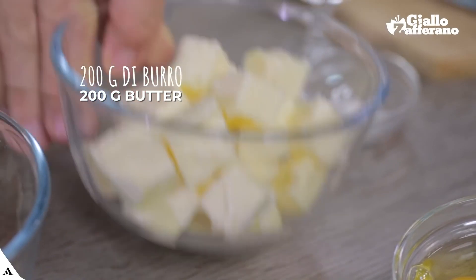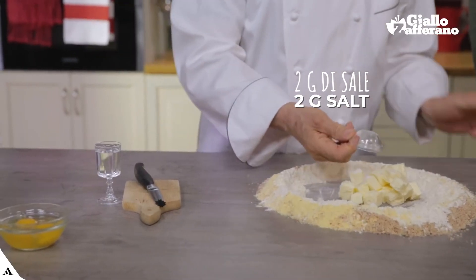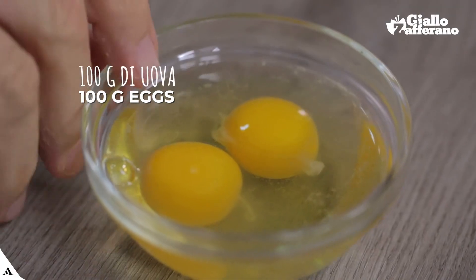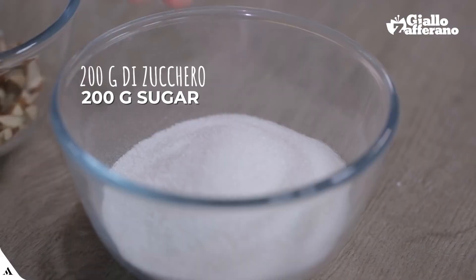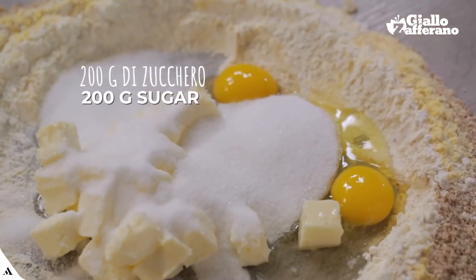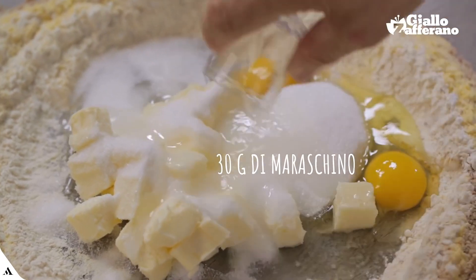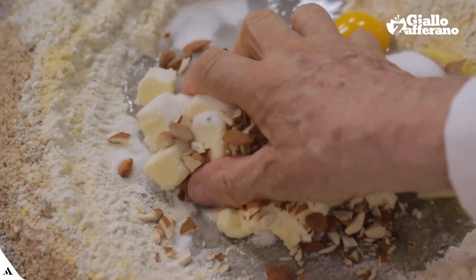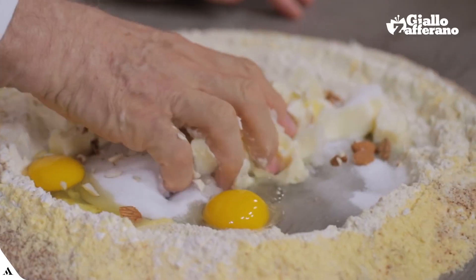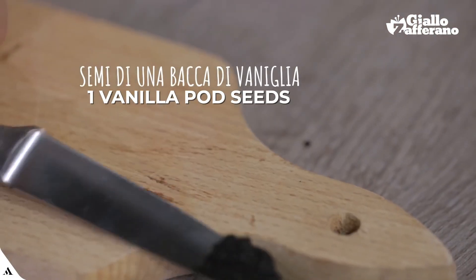I'll put the butter in the middle, the salt, the eggs, the sugar, the maraschino, the chopped whole almonds. I start kneading. I add the vanilla in.